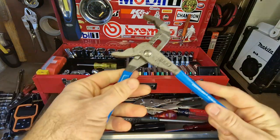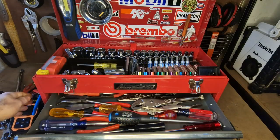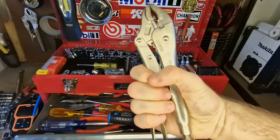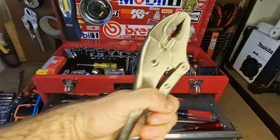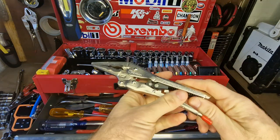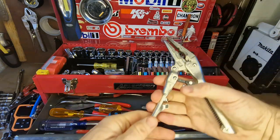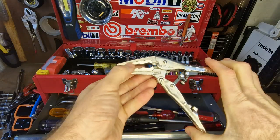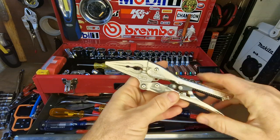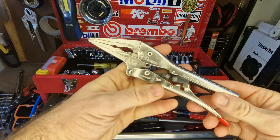I've got a set of channel locks — a nice multi-purpose tool you can put a lot of leverage on. I keep a set of vice grips for when you need that extra grip. I've also got a nice needle nose for getting into tight spaces, and I mainly use these to clamp off hoses and pipes when disconnecting something — you can buy specially made clamps, but this is a great multi-purpose tool for a compact box.